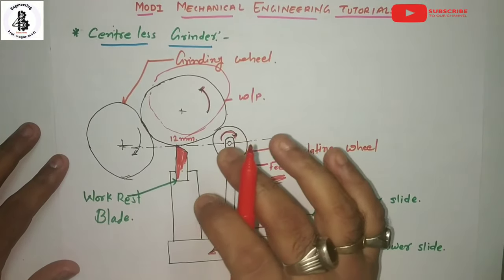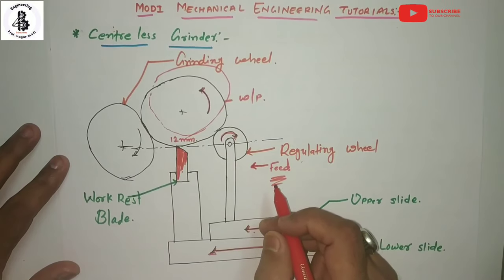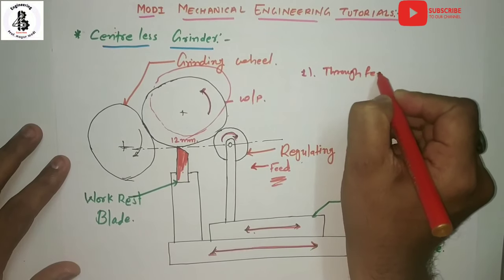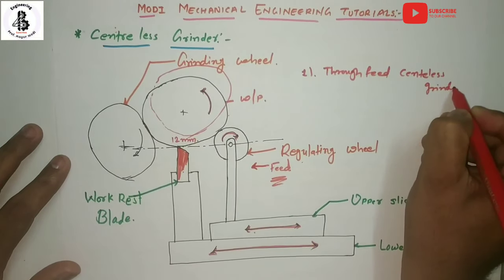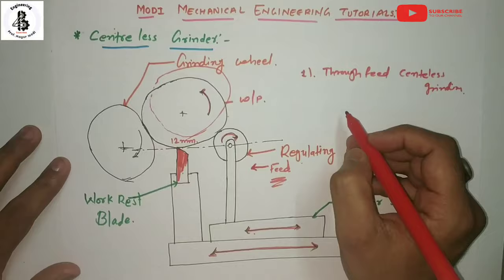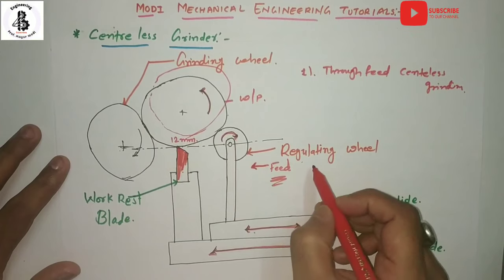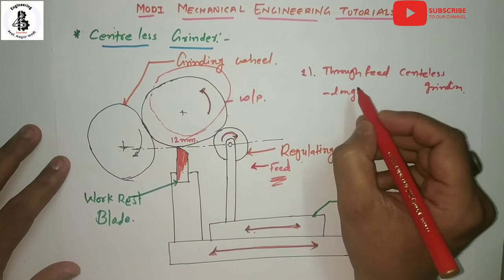Centerless grinding can be done by different methods. The first one is through feed centerless grinding. In this process, the work material completely passes through between the grinding wheel and regulating wheel. It is useful for grinding of long shafts and slender shafts without shoulders.